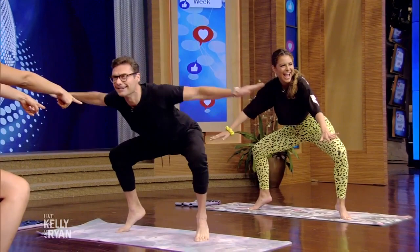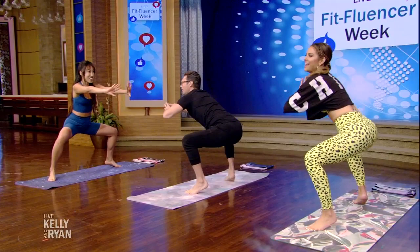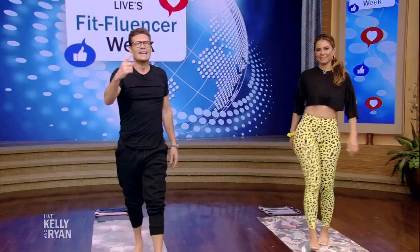A little bit lower for five more. Here we go. Five. A little bit lower now. Three. A little bit lower. One. Bring it up. Woo! How's the inner thighs feel? Can you make sure I get a tape of this show? I'd like to watch it back.